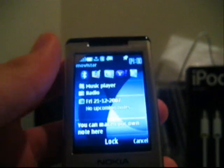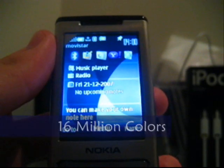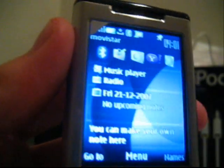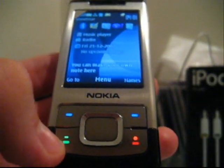Starting here in the front, we have a 2.2 TFT display which can show up to 16 million colors with a resolution of 320x240. To the bottom, we have two soft keys, a call and end button, and a 5-way toggle.